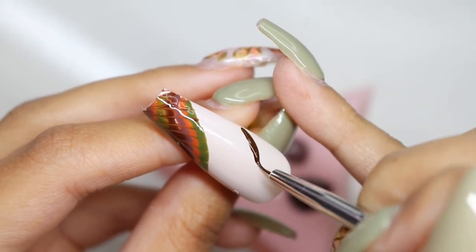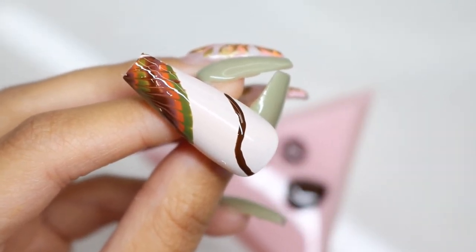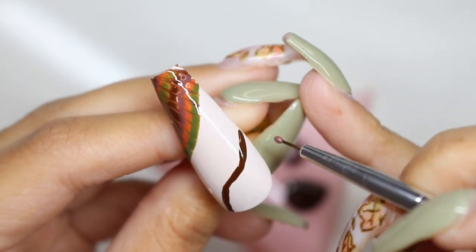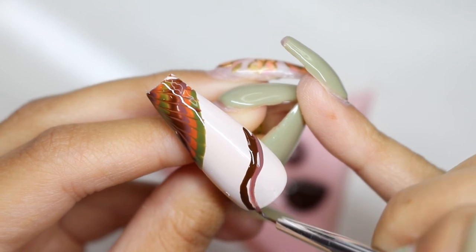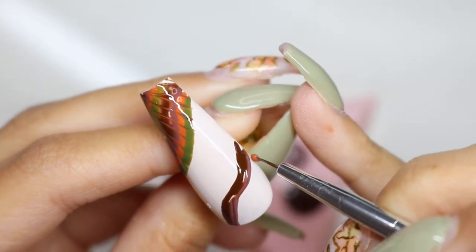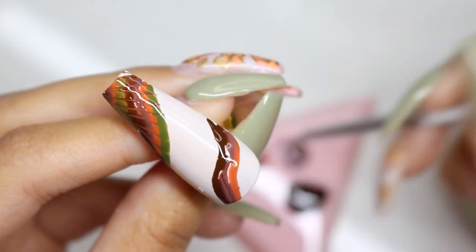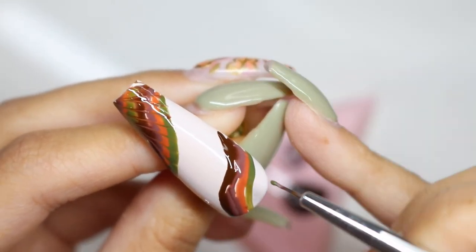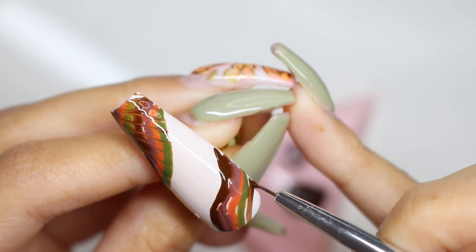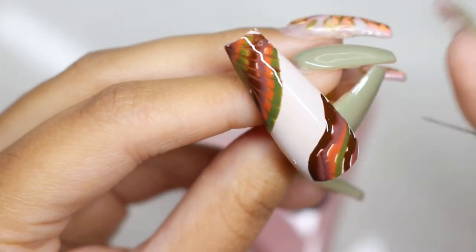Of course if you want it to be more minimalistic you can just keep it in the corner. You could also do a french look with this and it would look beautiful — I think that would look actually very neat. So I went ahead and did the same thing at the bottom, just switching up the pattern the opposite way so this time the brown was on top. It doesn't really matter — they'll pretty much look the same once you're done pulling the brush through.